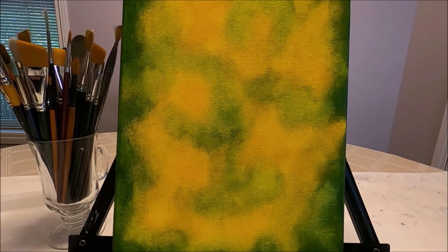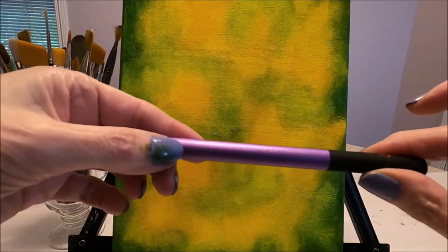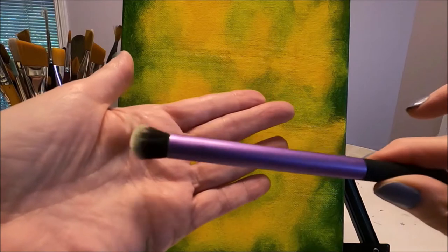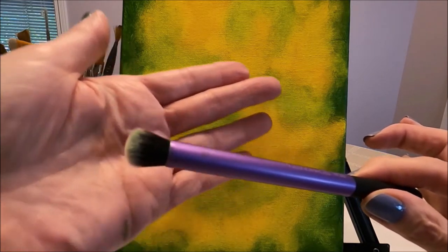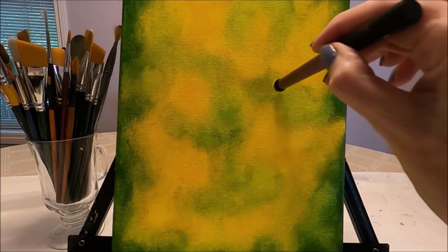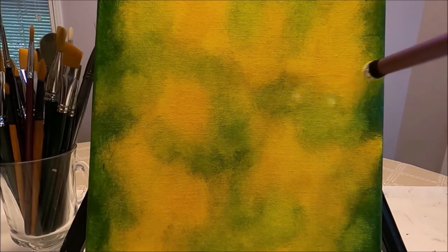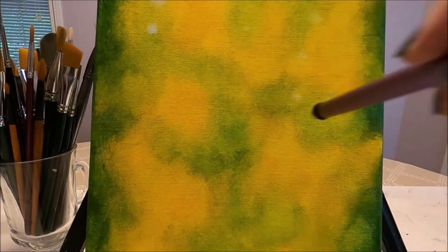I'm happy with the background. Now I'm going to pick up a small blending brush — this is actually a Real Techniques makeup brush, but you can use a small round blending brush. I'll link these in the description box below; even though they are makeup brushes, they work really well for blending actual paintings. I have a very small amount of white on the brush and I'm doing small circles, some larger and some smaller, to give the bokeh effect. This creates an effect of distance and a nice blurry effect.